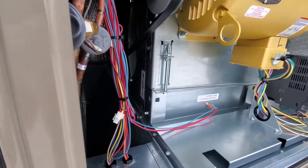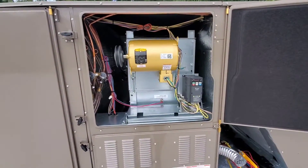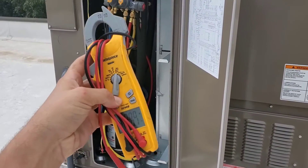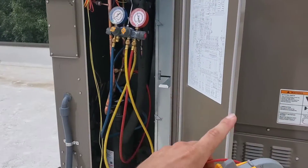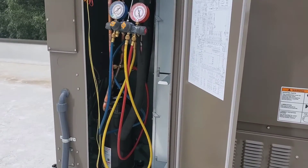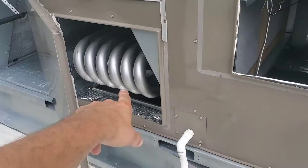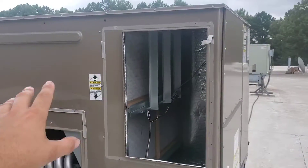The blower kicked on and it's turning the right direction, so I don't have to change anything — I actually already changed it before we started. On your startup, you need to make sure you measure the amp draw of your motors and all of your compressors. There are two compressors, so measure amp draw on both. Then your outdoor fan motors — there are four — and your indoor motor, there's one. You're also going to use your gauges to check both compressors, both circuits, because this unit has two circuits. That's very critical when starting up one of these units. Here's where the return is and the filter, and that is the supply — this is where the heat exchanger is. Supply and return.